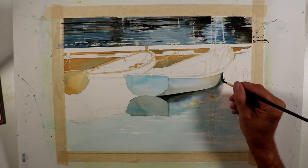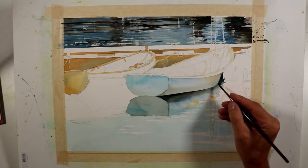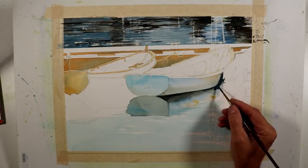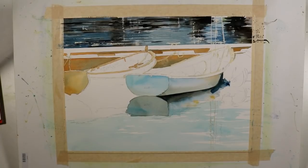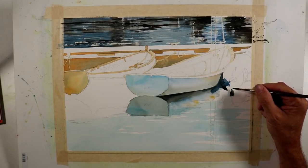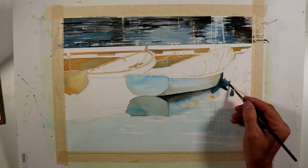Now I'm taking some of that same dark tone close to the front on the side of this boat. This dark wash creates a pocket of shadow between these two boats — the back end of this powered rubber-raft type boat has this dark tone wrapping around the round shape of the back end of that boat.